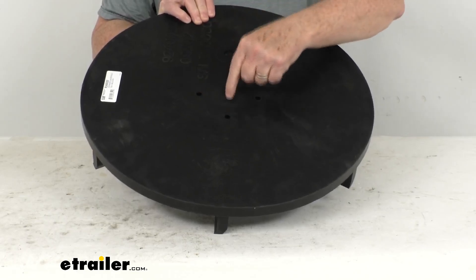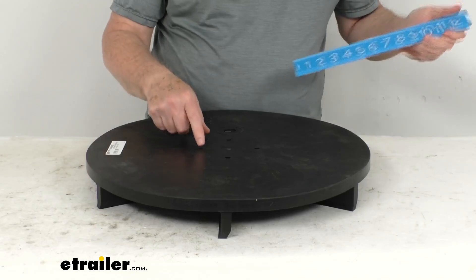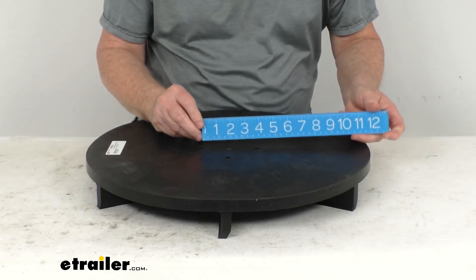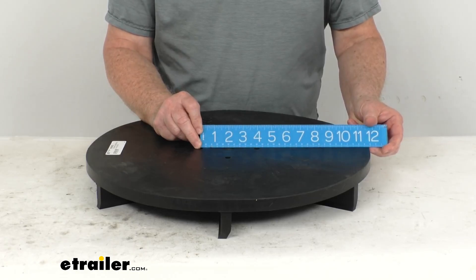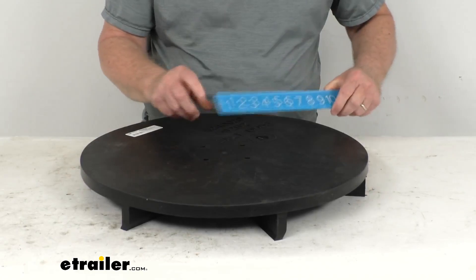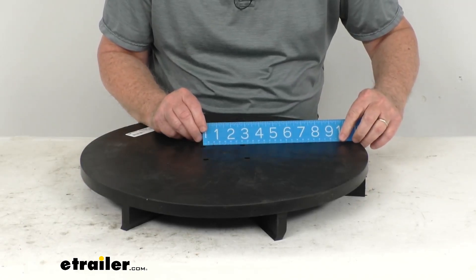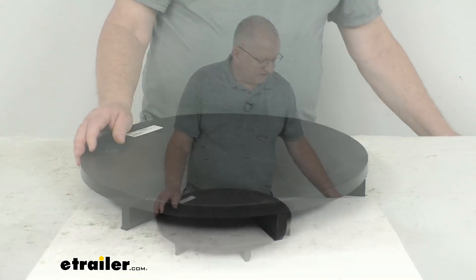To give you the dimensions: if we take the holes straight across center-to-center, that is right at four inches for the bolt pattern. And if we measure the ones next to each other, the hole center-to-center is two and three-quarter inches that way.